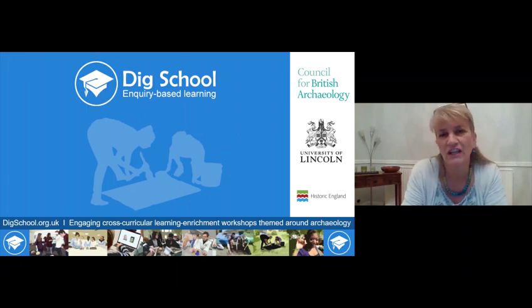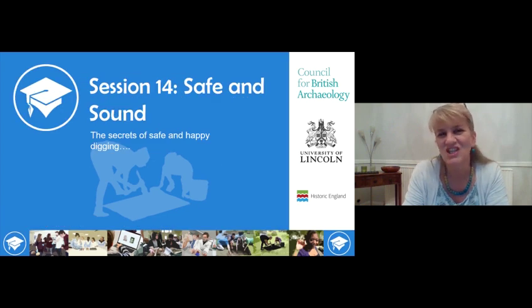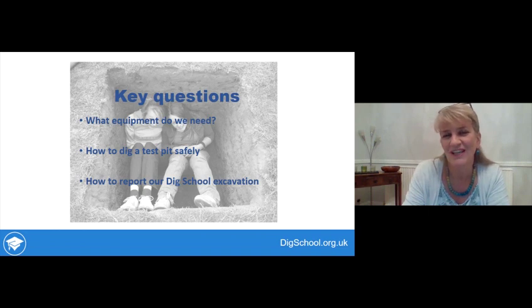Hello and welcome to Dig School cross-curricular learning themed around archaeology. This session is 'Safe and Sound,' where you'll learn the secrets of safe and happy digging. Key questions we'll be looking at today are: what equipment you need, how to dig the test pit safely, and how to report your excavation once you've done it.